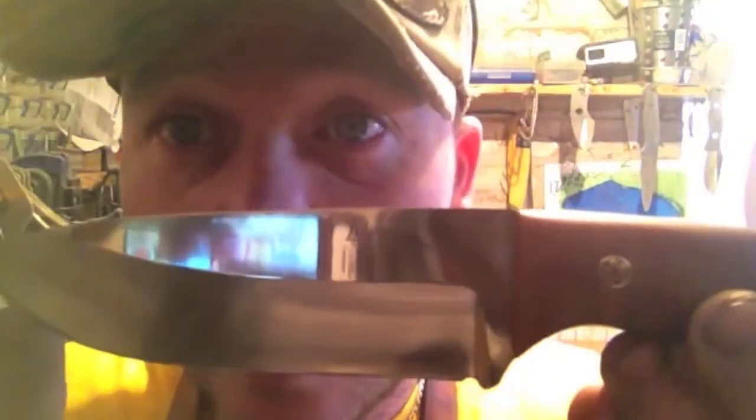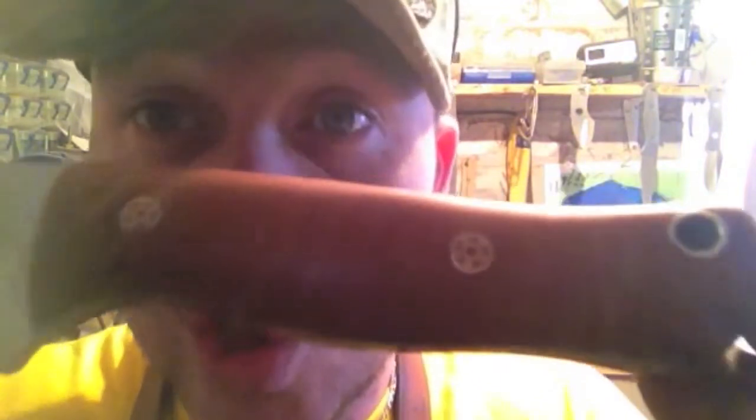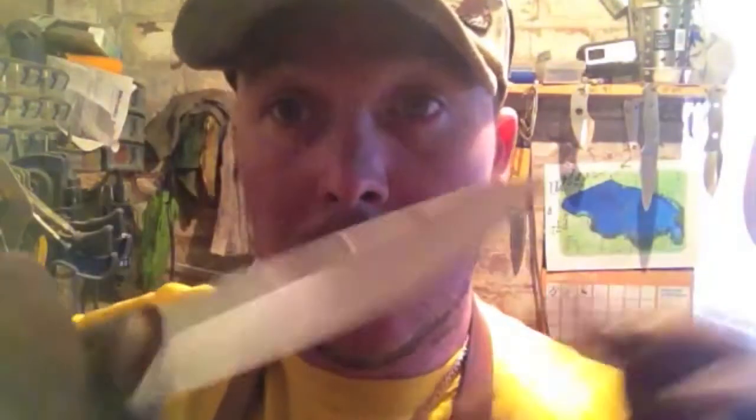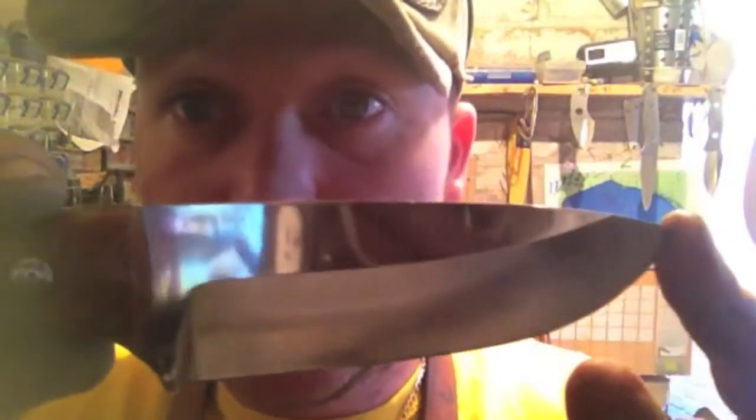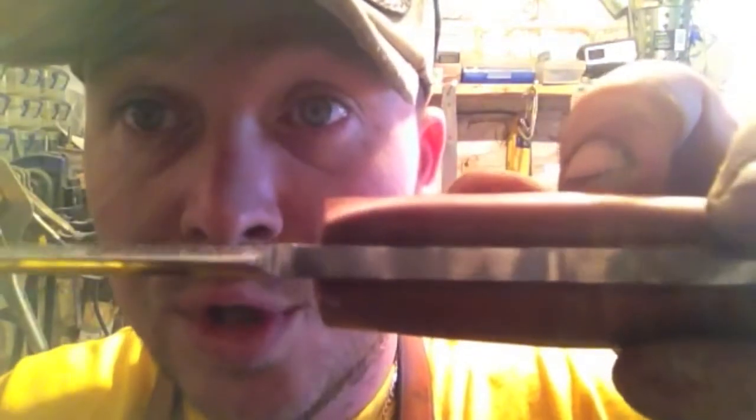Excuse me lads — there is not a mark on this, there is not a problem, a blemish, a fault anywhere. It's got nice red liners on this — there's both sides, plunges are great. Marks perfect — there's your plunges. I'm super, super happy with this.